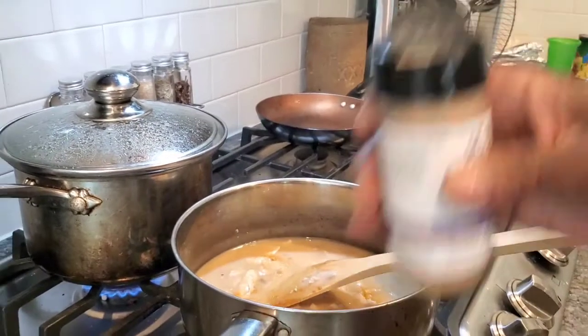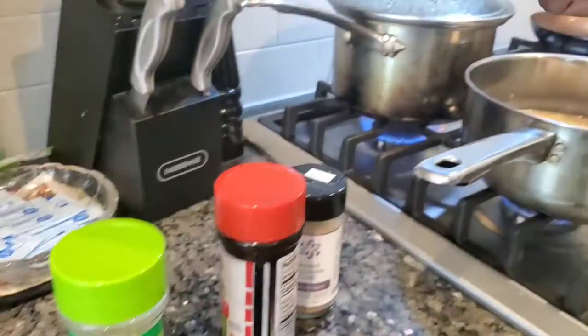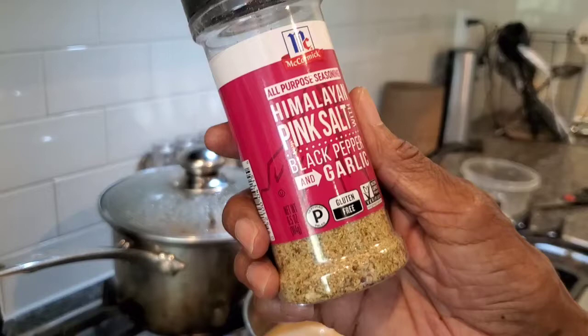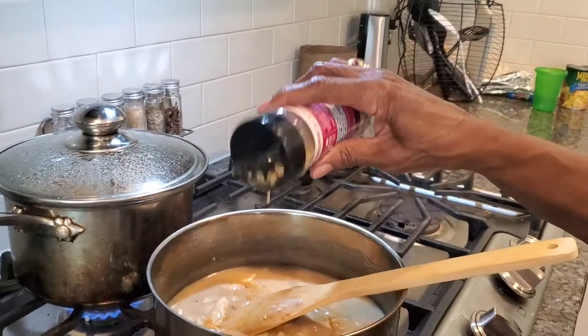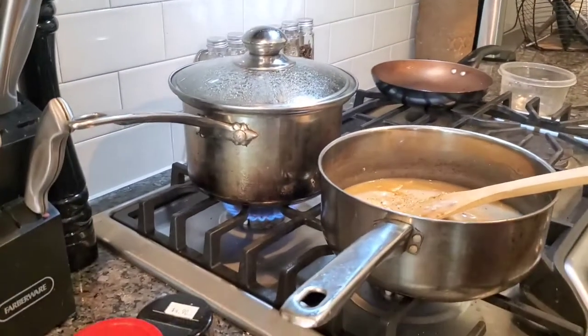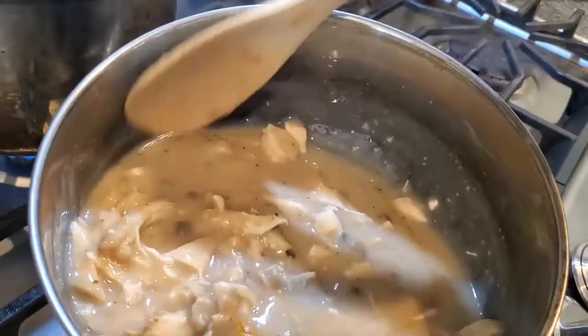Put a little bit of that in there, because the kids don't always like highly seasoned stuff. And then we'll do Himalayan pink salt with black pepper and garlic. I think we should have enough garlic by now — that's pretty powerful. I'll taste it again just to get the flavor. That's pretty much it. That's my base.